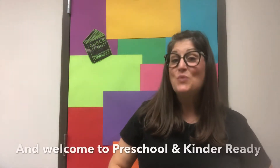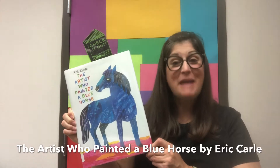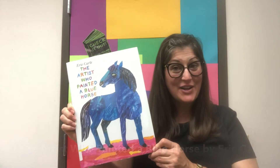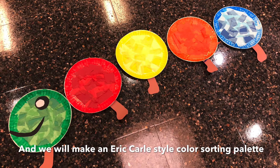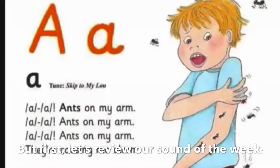Hi everybody and welcome to Preschool and Kinder Ready. I'm Miss Jennifer. Today we read The Artist Who Painted a Blue Horse by Eric Carle, and we will make an Eric Carle style color sorting palette. But first, let's review our sound of the week.